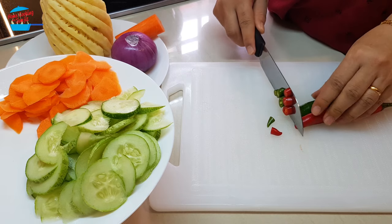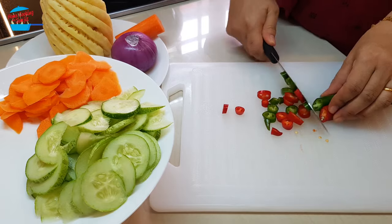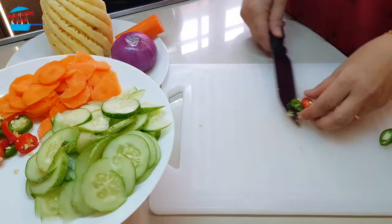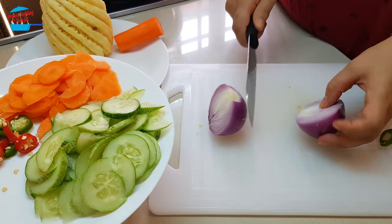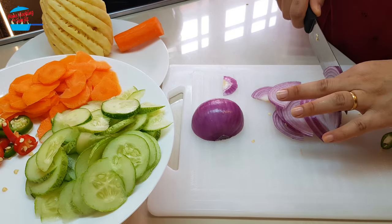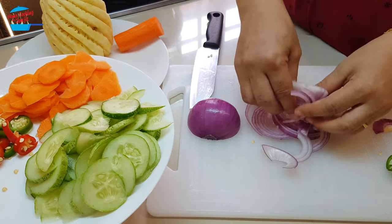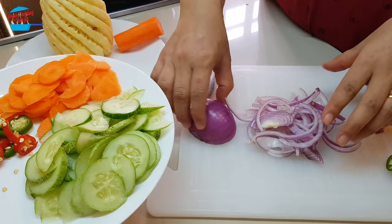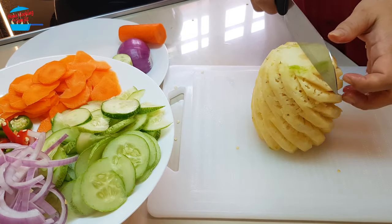Cut the cucumber into halves, and the onions also cut into half. For the red onion, I have to break them apart first, just like that. I will just put half of the onion in. And last, the pineapple.